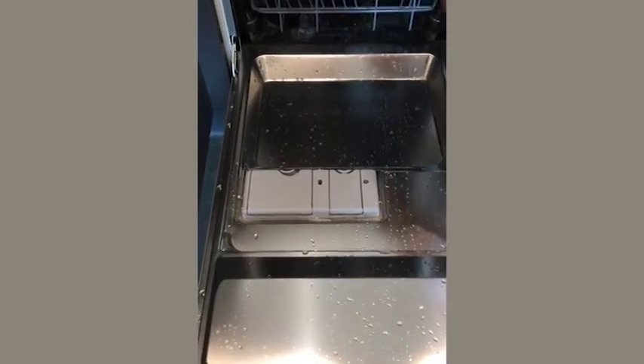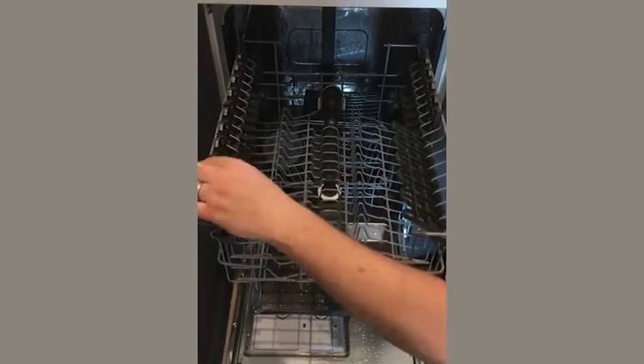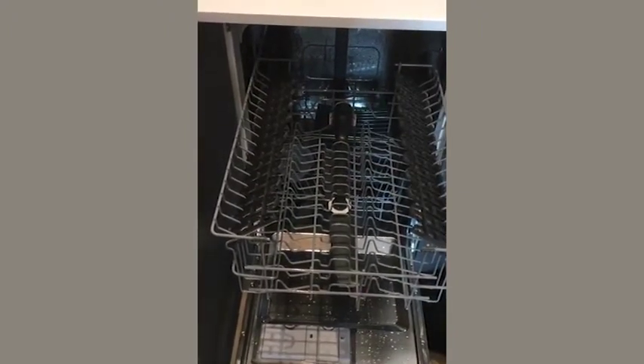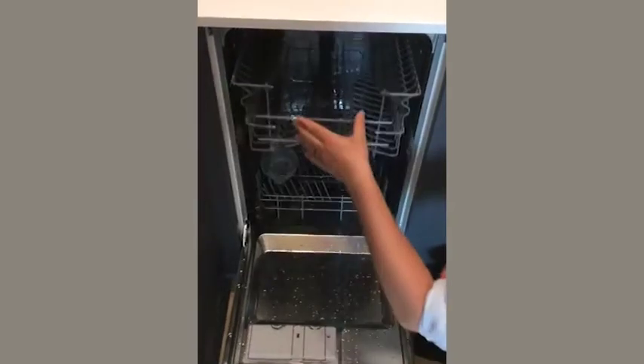So let's start on the top shelf. The way to open the holders — this is for pans and plates — it's just a lift up and fold. That just gives you great variety and flexibility for use on the top shelf. I'll close that off now.